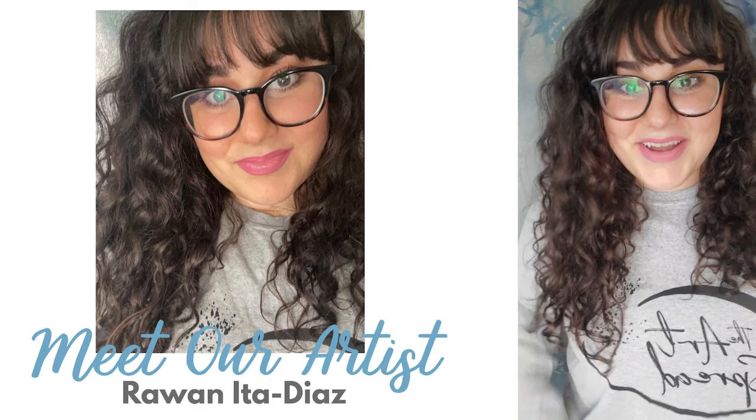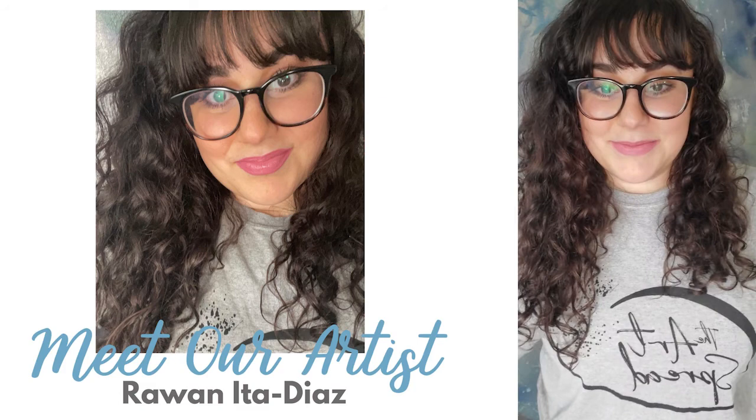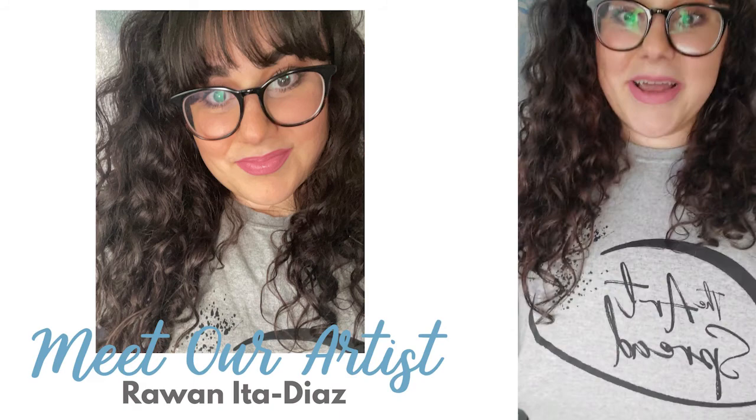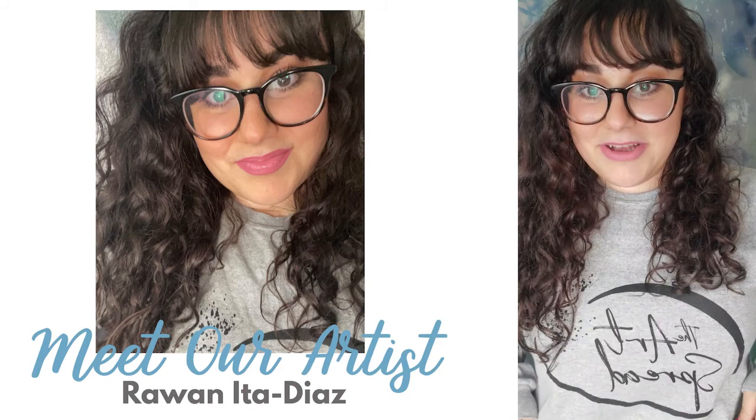Hello everyone, I'm Rowan. I'm a featured artist of the Art Spread and this is my social media takeover where I'll be able to walk you through some of my pieces, show you some of them, and talk about my process a bit more. You can see I've got my Art Spread merch on — there are tons available, so grab a shirt to show your support and let's get started.